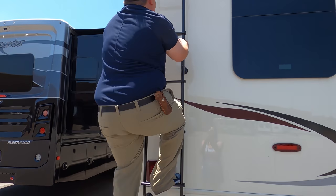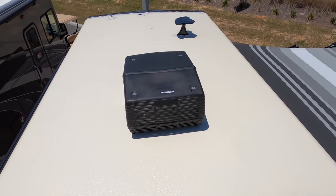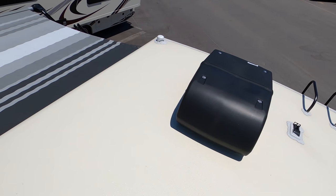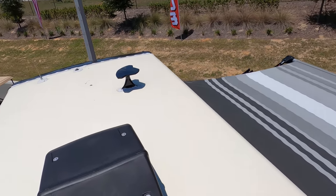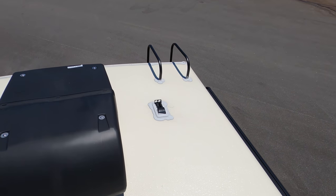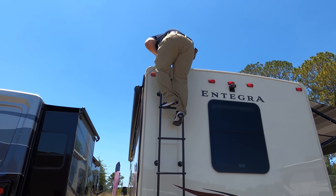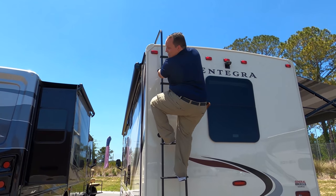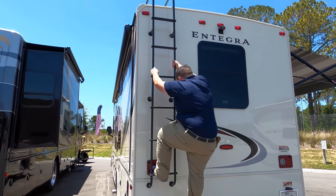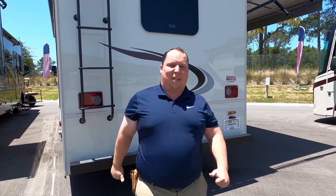Up here on the roof, you can see it's a nice one-piece fiberglass roof. You have not one but two air conditioning units — I love that. Right up there is your King Air digital antenna, and it is prepped for solar on the roof. Make sure you smash that thumbs up button — what other RV salesman is going to take his fat self up on the roof on a 100-degree day to show you what features the roof has to offer? Nobody.